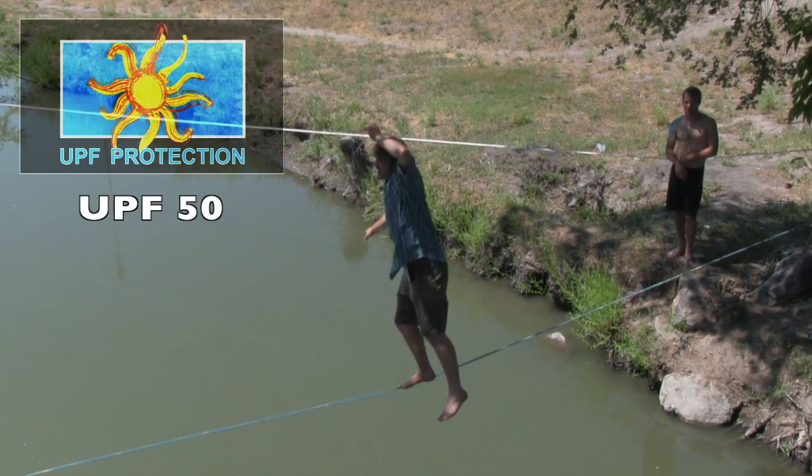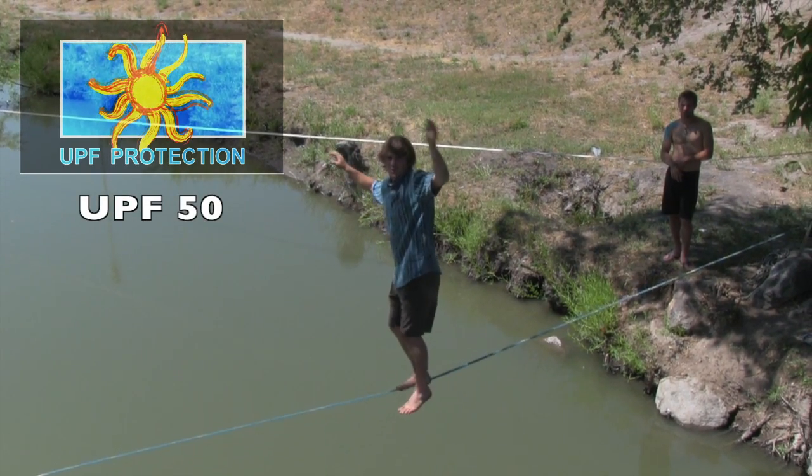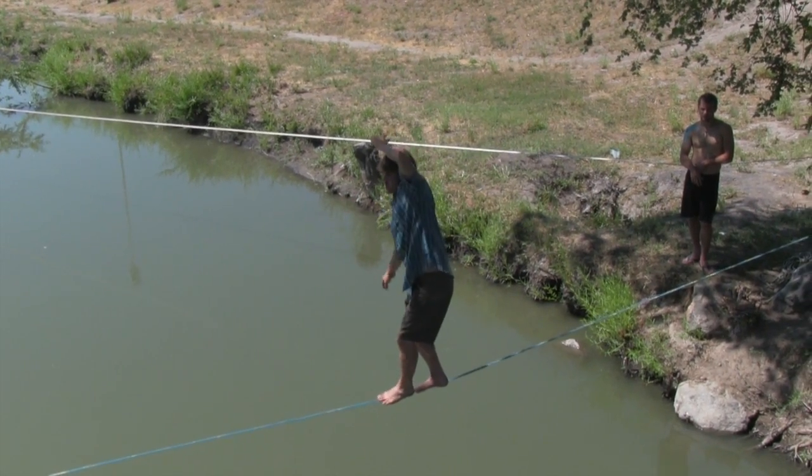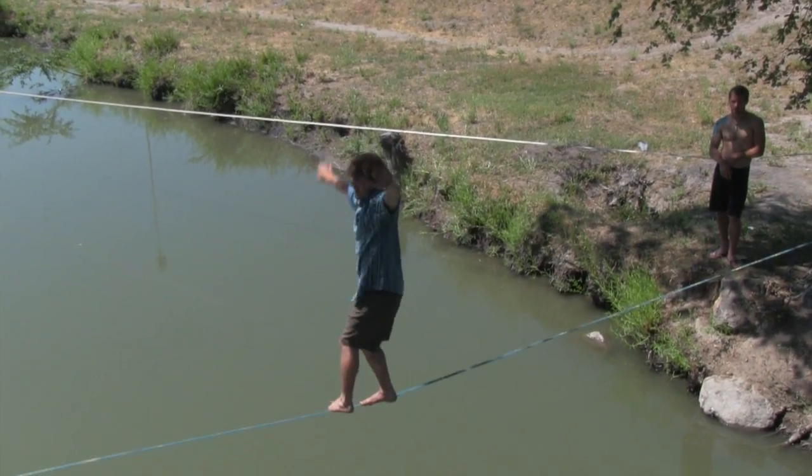Shorts have a UPF of 50 and they're quick drying, so you don't have to worry about getting them wet. So if you're looking for a new pair of shorts, you might want to check out the Renegade.